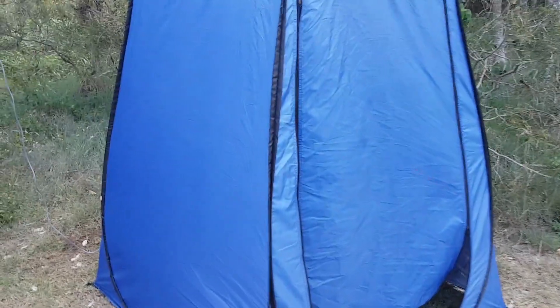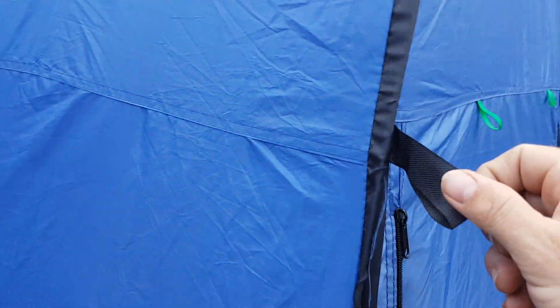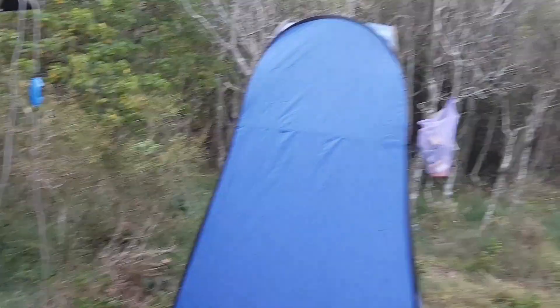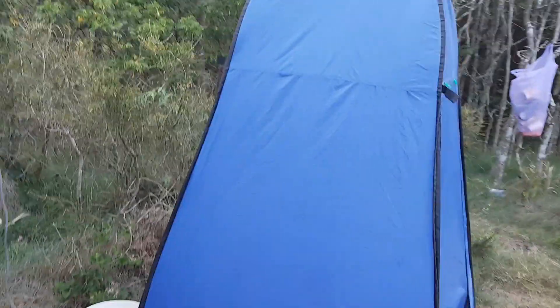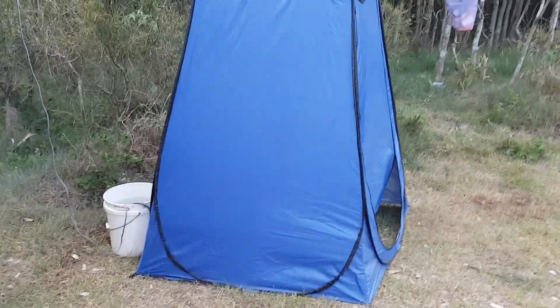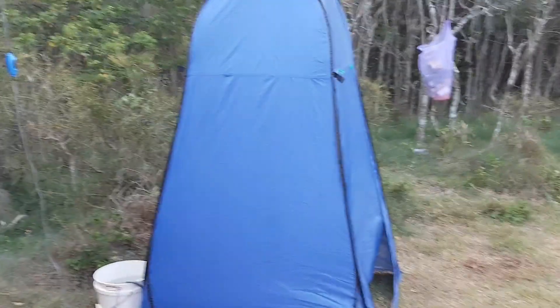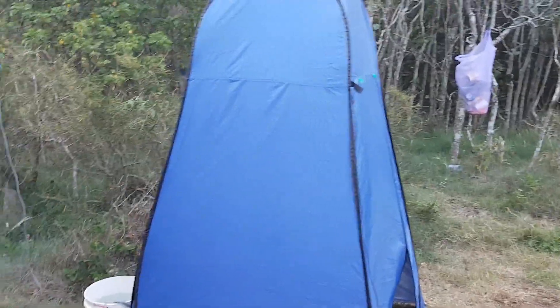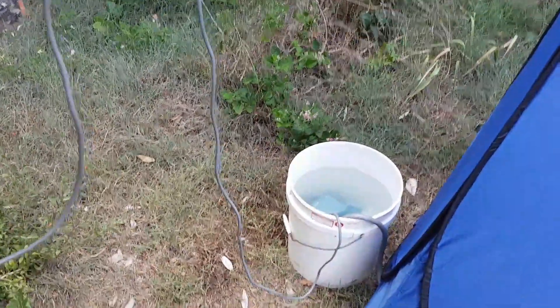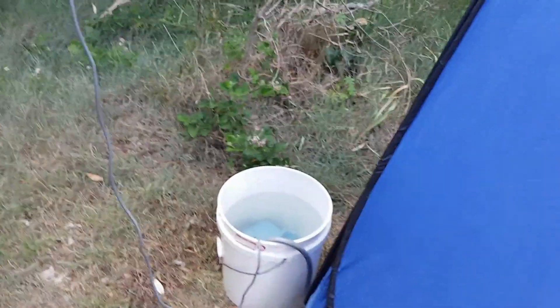When you put the tent pegs down the bottom it is quite sturdy. You're meant to also rope it out — it's got four pegs on each corner. We haven't worried about ropes this trip. We're on the beach and it has only blown over once, but because it's pegged down it pops straight back up. There's enough room for one person to dry yourself — it's a bit challenging but plenty of room to have a wash.